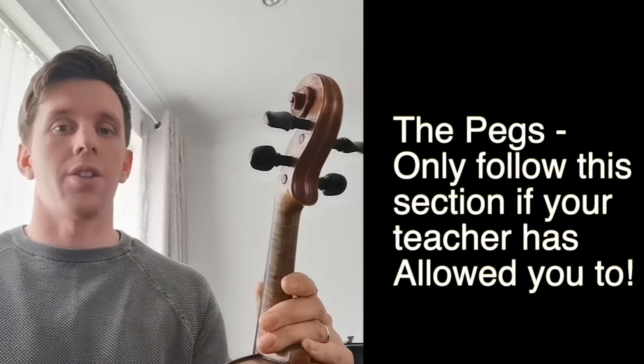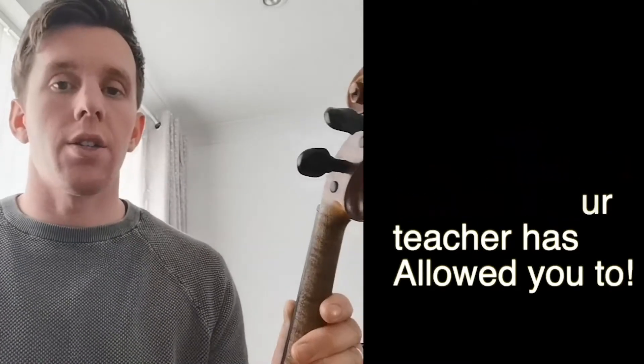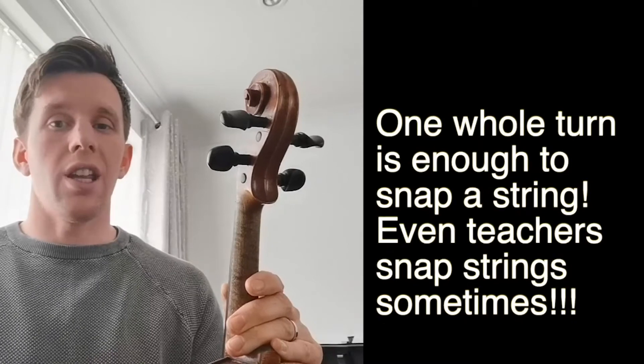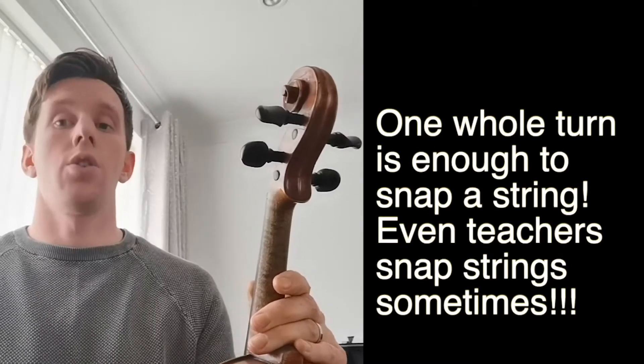Next we're going to talk about the pegs. Only use the pegs if your teacher has said so, because they're very difficult to use and even one whole turn of the peg could snap the string.